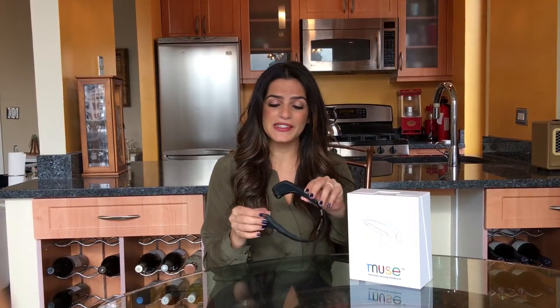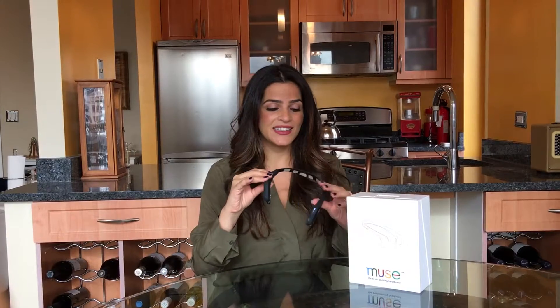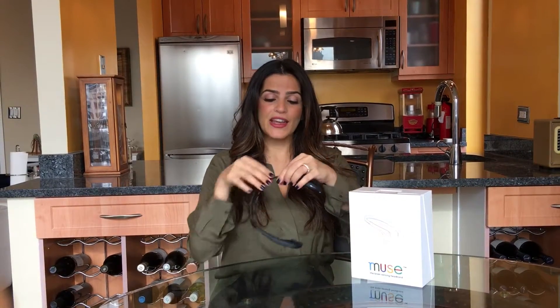To turn it on you just press the button on the right hand side and it lights up, and you put it over your forehead where it holds your ears.